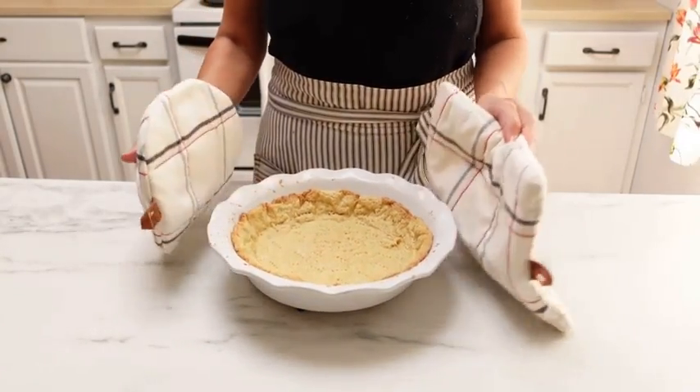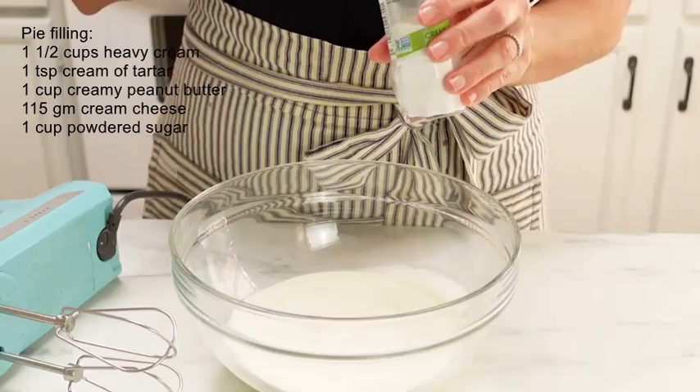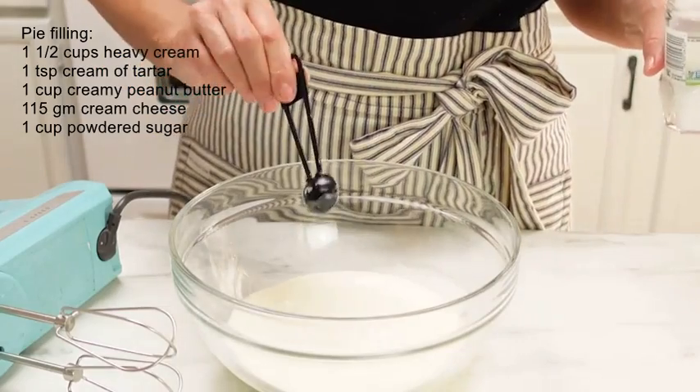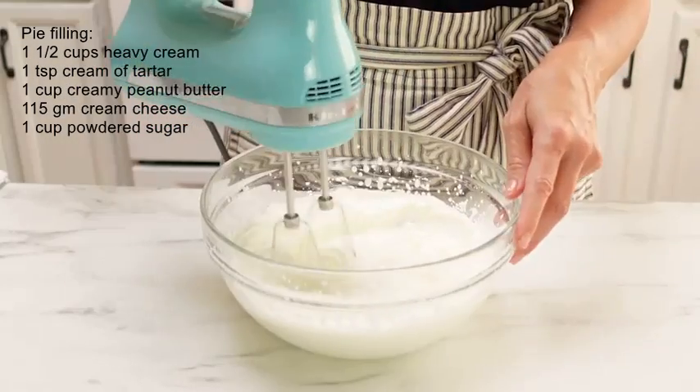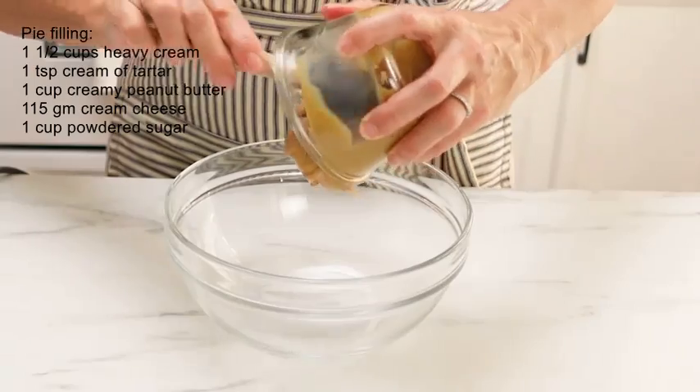Once it's done baking, set it aside and let it cool completely. Now it's time to make the peanut butter filling — this stuff is so yummy! It's very easy to make and this part of the pie is a no-bake filling. Take some heavy cream, add just a little bit of cream of tartar, and beat that until it forms stiff peaks. Set that aside.